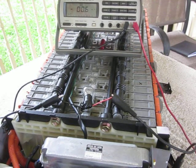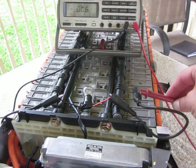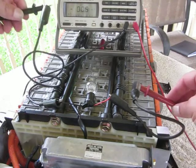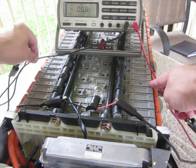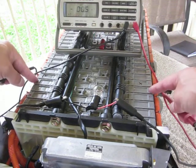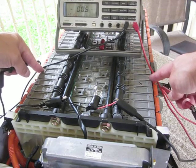YouTube Zookeeper here. I've already explained how to hook up the load test wires with a couple of alligator clips, test leads, and a light bulb. I'm just going to show you the difference between Prius battery module number 6 and numbers 5 and 7, and the voltage you get.